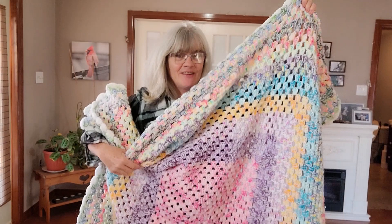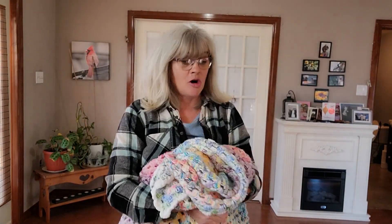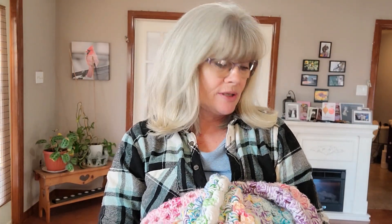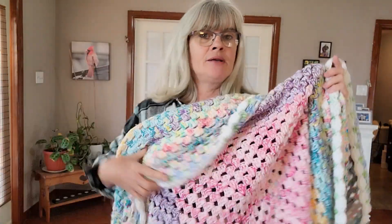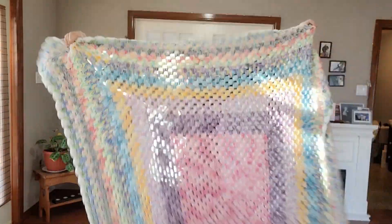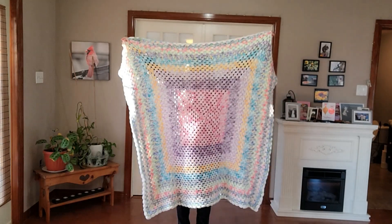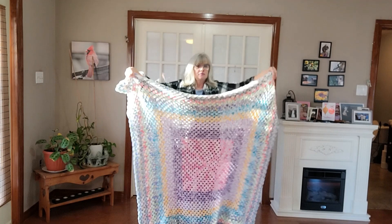I love this so much. I weighed it — it weighs 1,275 grams, which is 2.81 pounds, so just under three pounds. It's approximately 51 inches across and I believe it's a square — or maybe a rectangle.